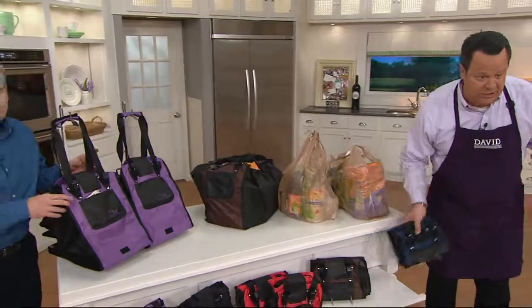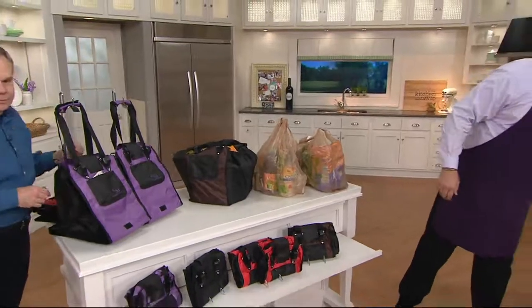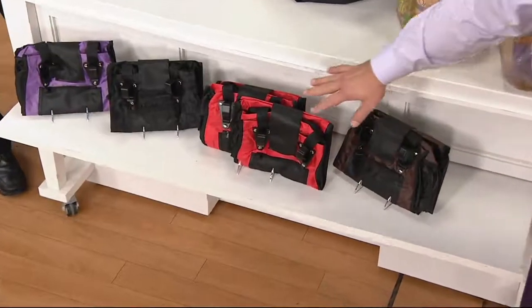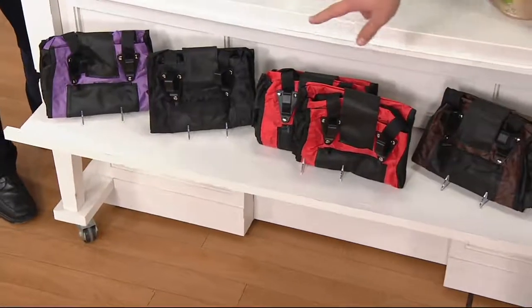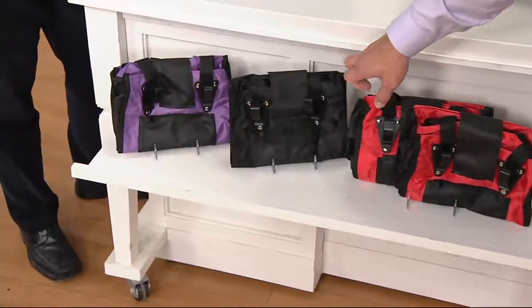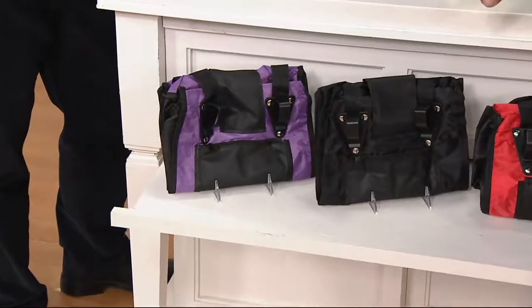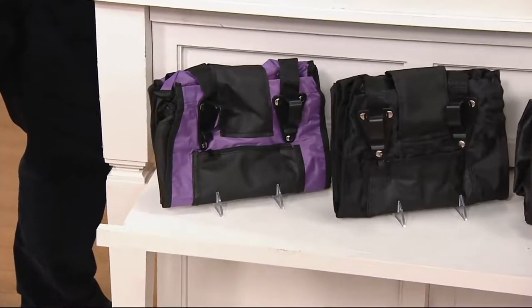Blue has sold out. So now only the brown, the red, and the black. Set of two brown, set of two red, set of two black. And if you want the purple, I have fewer than 600 left. 5,500 are now gone and we're very, very busy on our phone lines.